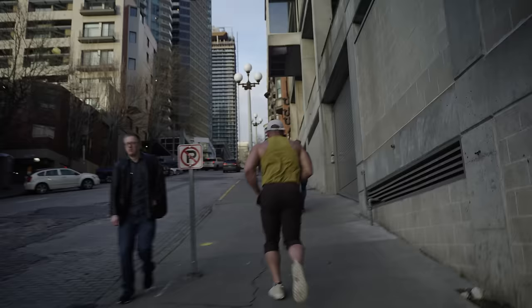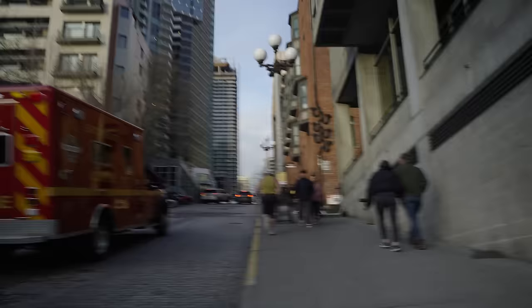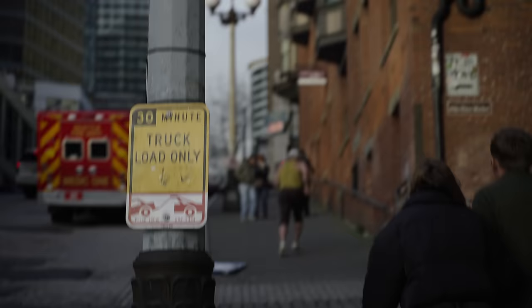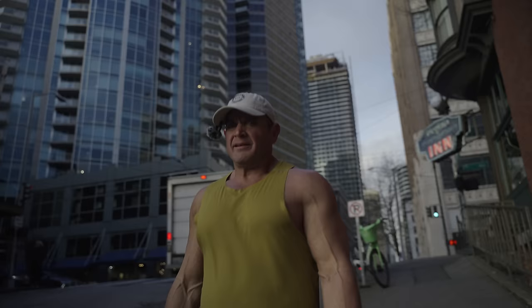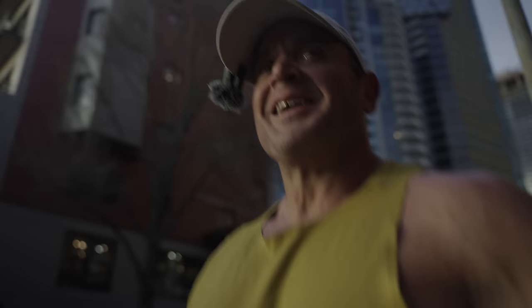Here we go — slow jogging this one, just getting a good leg drive, good arm drive. Now to kind of decompress. Going to walk two of these, just with good stride. Open up almost — utilize it as a stretch.